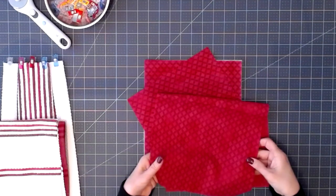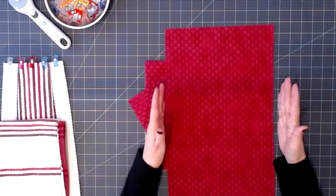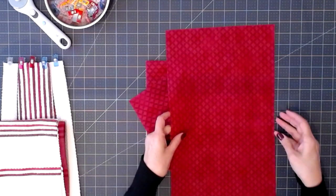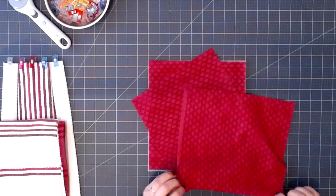If you're going to be using a 24 inch mat, you want to cut one piece of fabric that's 8 or 9 inches wide by 19 to 20 inches long. That will be enough to make the front and back of the flap that goes on top of your towel.